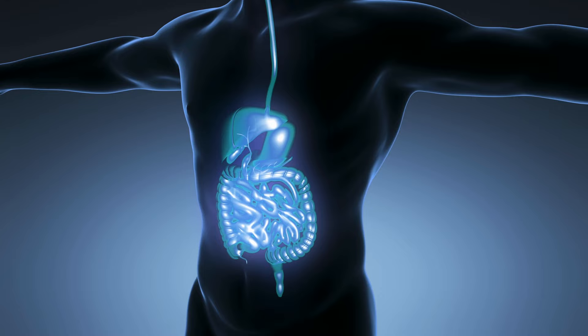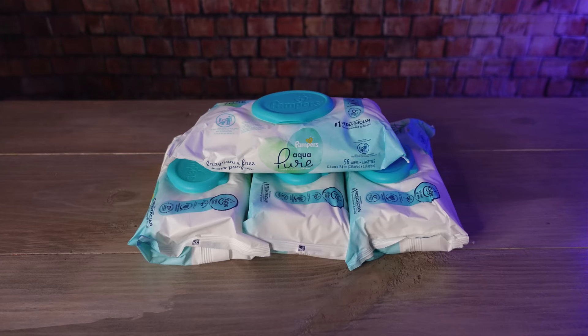Before we get too deep into the video, I'd like to thank today's sponsor: the Human Digestive System. The first way you can wipe your butt when there's no toilet paper is to use stuff you already have laying around the house, or that you could easily go pick up today and set aside in storage just in case.